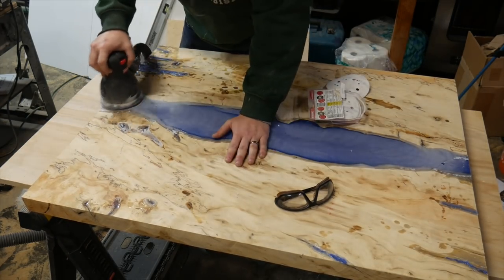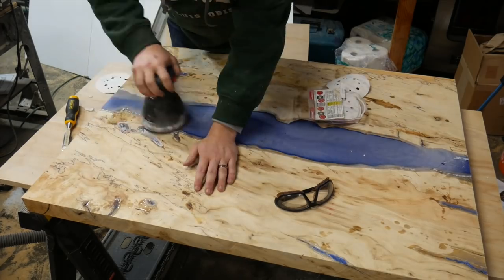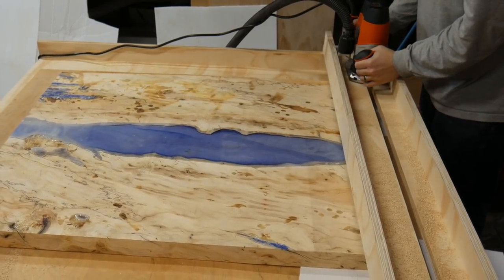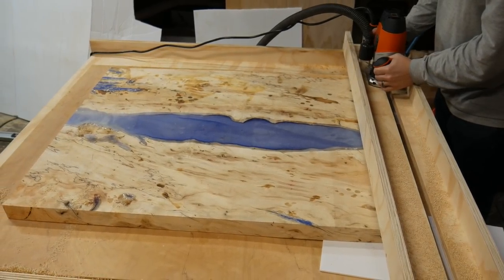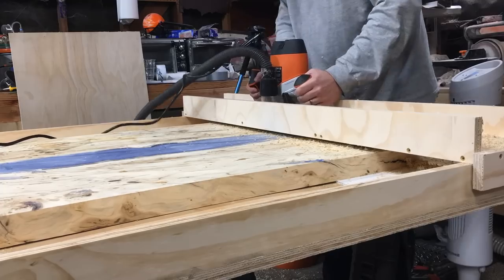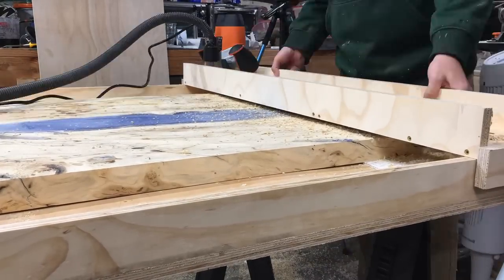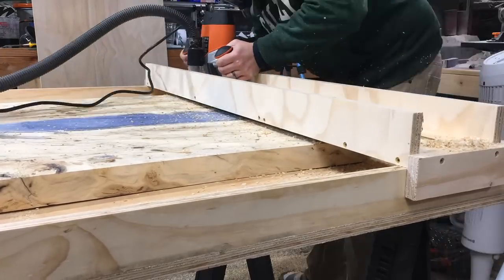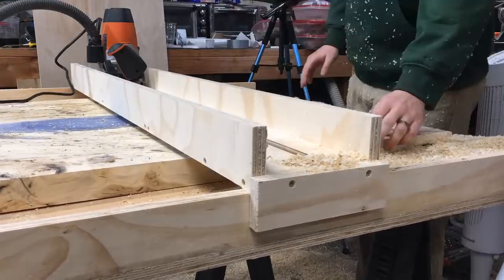This was a very large learning experience for me. I started sanding this whole table and it was taking forever, and I don't have the ability to run this through a planer — it was about 30 inches, too big even for a 24-inch planer. So I built a router flattening sled; there's a ton of great videos on it and I'll leave a link in the top right and in the description. It's super easy and goes really fast.